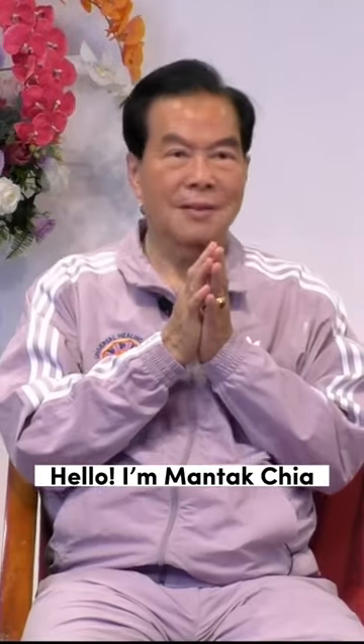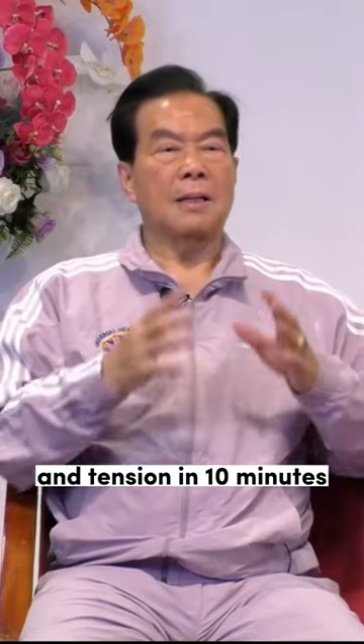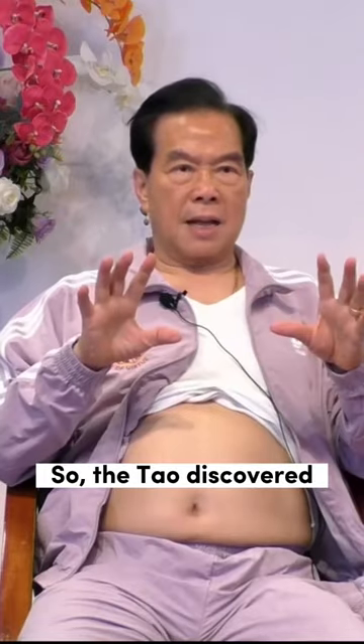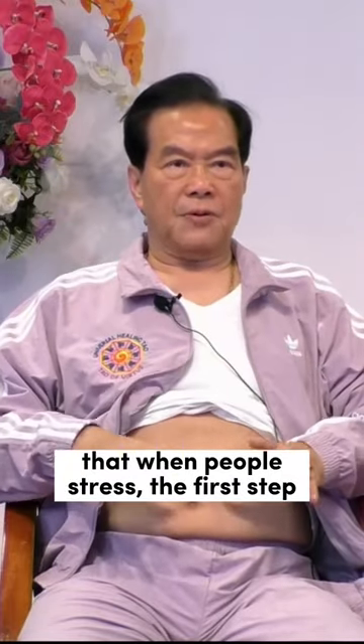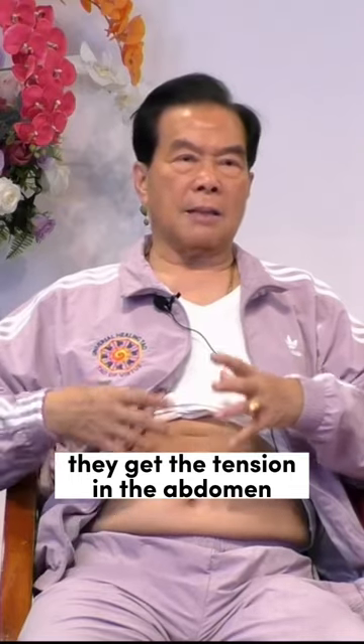Hello, I'm Ming-Tek Chia. I'd like to show you how to release your stress and tension in 10 minutes, and it really works. The Tao discovered that when people stress, the first thing that happens is the abdomen gets tension.